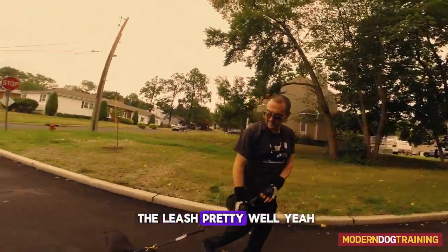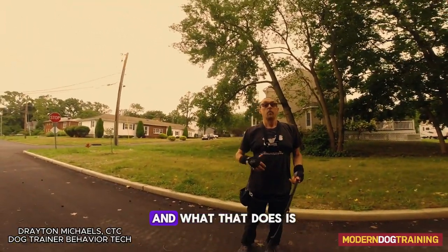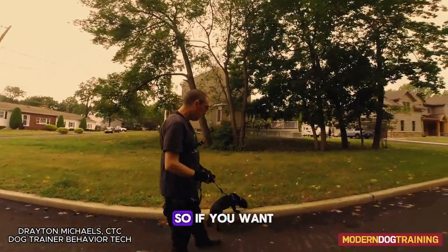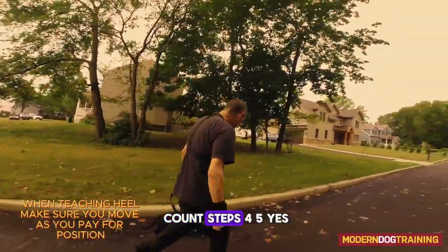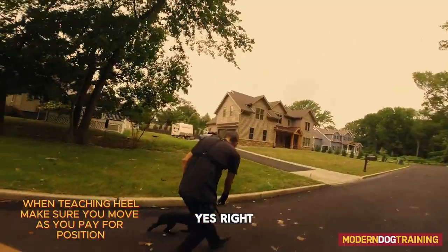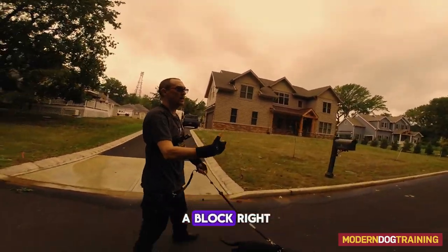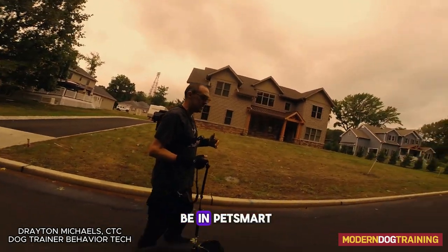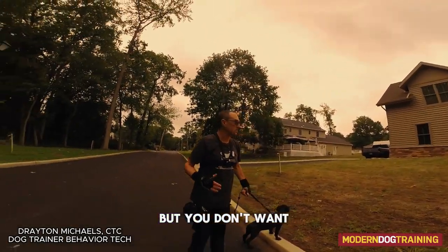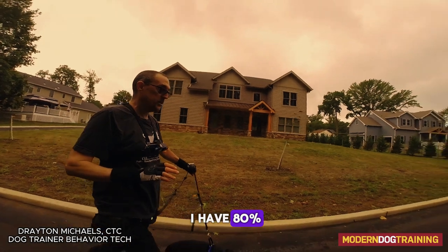He naturally walks pretty well on leash. Here's the thing that messes everybody up with leash walking — they want the dog to walk by their side the whole time, and that prevents the dog from gathering scent and getting mental stimulation. A heel is fine to teach: count four or five steps, pay him right on your pant seam while you keep moving. Do it for maybe half the walk — you don't want to do it the whole time. Also, don't say the word 'heel' yet. Once I feel like I have 80 percent reliability, then I'll put it on cue.